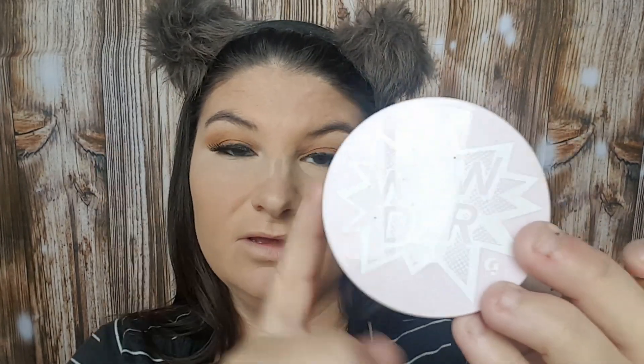Then I'm going in with my Giorgio Armani Powder Fabric Foundation all over the rest of my face. Now I'm going back in with my Tarte Confidence Powder underneath my eyes, and then I'm going over the rest of my face to set it with my Glossier Wowder powder.